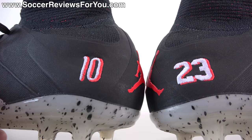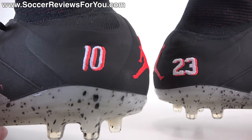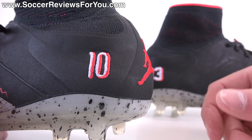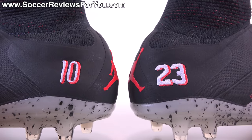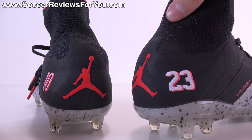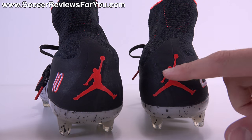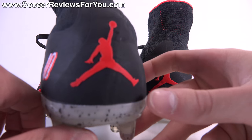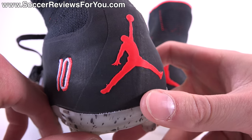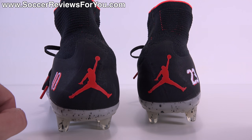A cool little detail is that the font is actually different — this is the classic Jordan brand 23 font, while the 10 is more of a soccer-style font you'd find on a Brazil jersey. Probably the coolest aspect of this colorway is having the Jumpman logo on the heel in red. It's a rubberized material that is raised off the shoe, very high quality, and just a really cool detail you'd never expect to find on a soccer shoe.